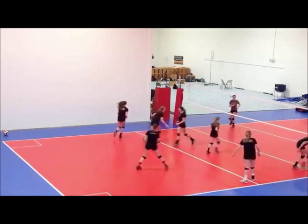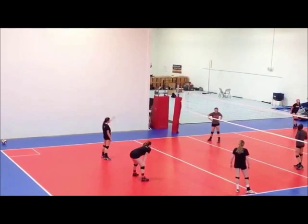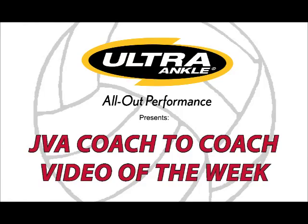These are just examples of games we play surrounding the format of Boxed Fours. Thank you for watching the JVA Coach-to-Coach Video of the Week.